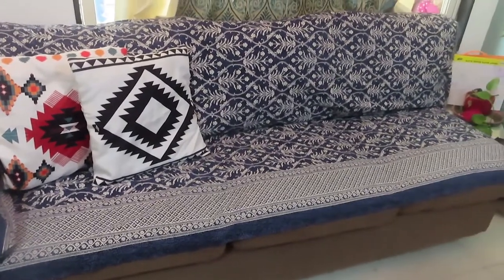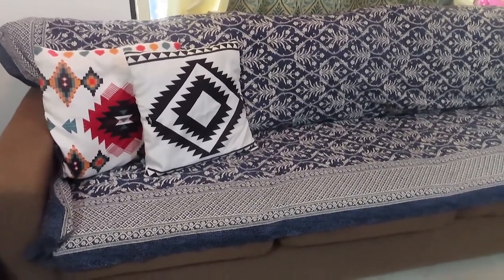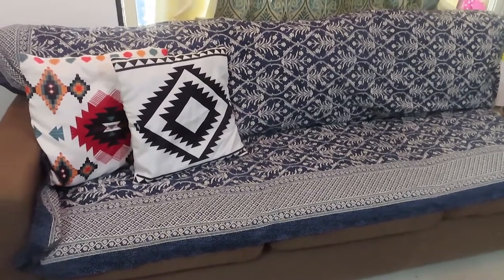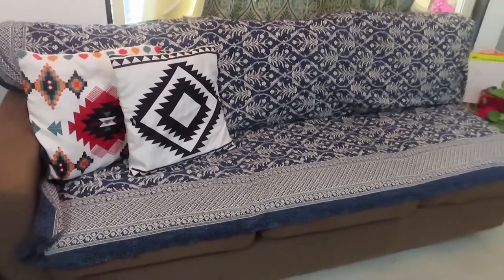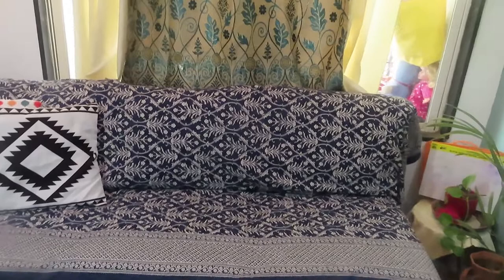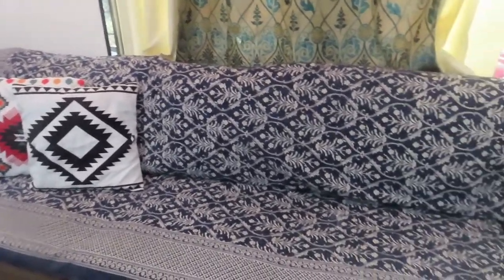If you have a small house, a sofa cover is very necessary. It's time to change your sofa cover now. You can use a cotton sofa cover, but if you don't want to spend money, you can use your dining table cover. This is my dining table cover and it is going with my theme — it looks perfectly fine, you can't even tell I've put any cover.